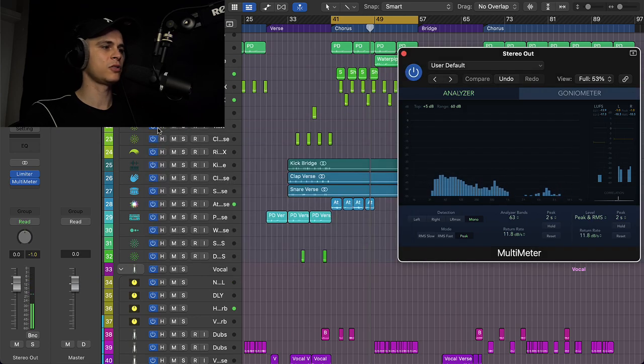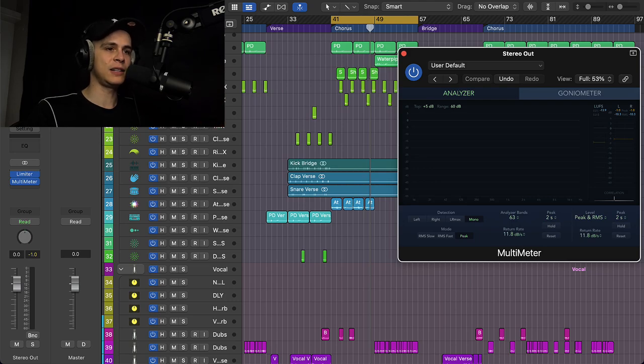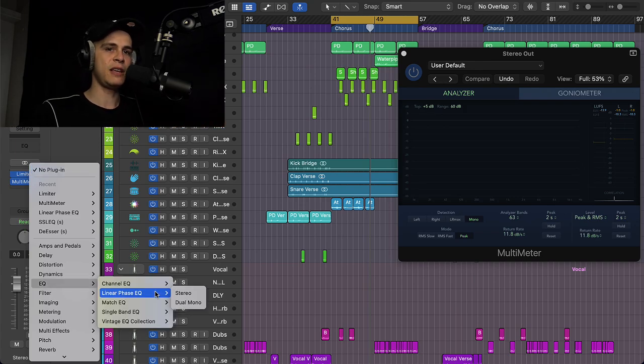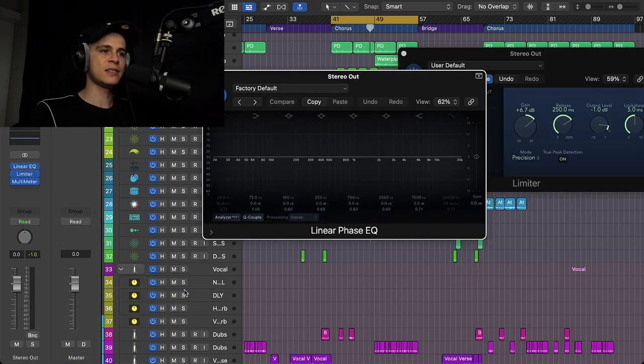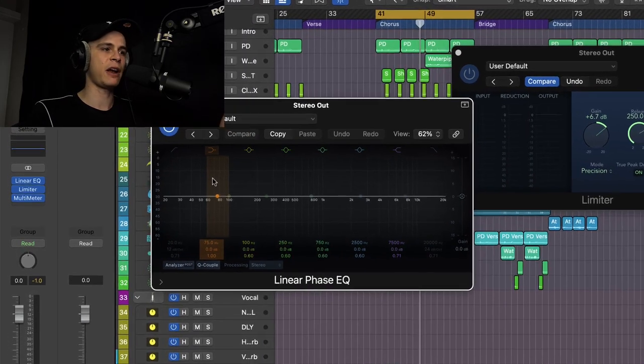Okay, let's leave it there for now so we can at least hear what we're doing. The first thing I like to do after these settings — and these aren't set in stone, I'm going to readjust them obviously — is I can hear how the limiter will react. I like the Linear Phase EQ first because I find it more transparent in Logic. What I normally do with this plugin is just cut the extreme lows and listen for any annoying frequencies.